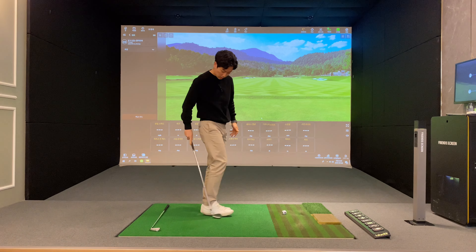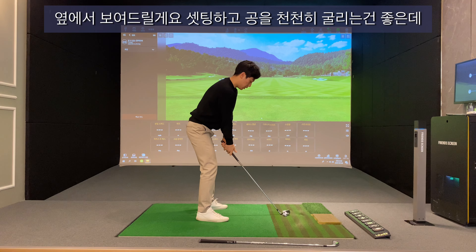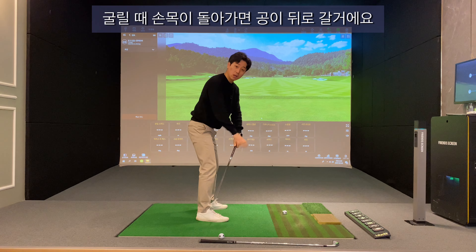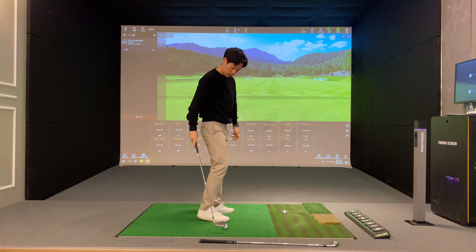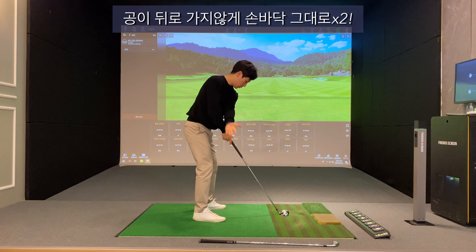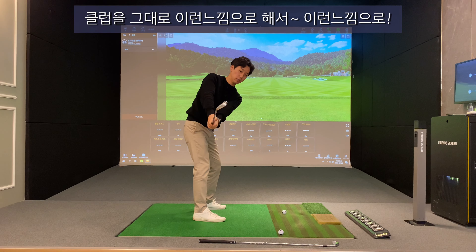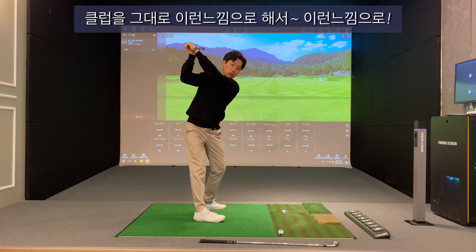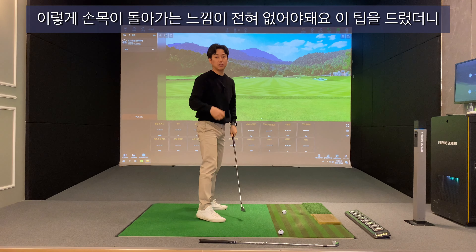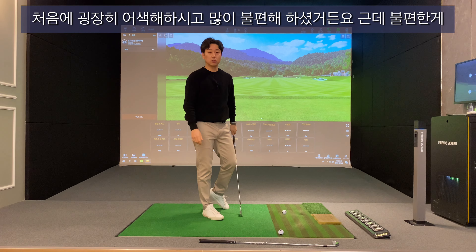옆면에서 보여드릴게요. 이렇게 세팅을 해주고, 천천히 굴리는 건 좋은데 굴릴 때 손목이 돌아가면 공이 뒤로 갑니다. 공이 뒤로 가지 않게 손바닥 그대로, 클럽을 그대로 유지하는 느낌으로 해주세요. 이렇게 돌아가는 느낌이 전혀 없어야 돼요. 처음에는 굉장히 어색하고 불편해 하셨거든요.